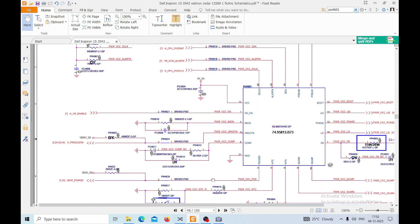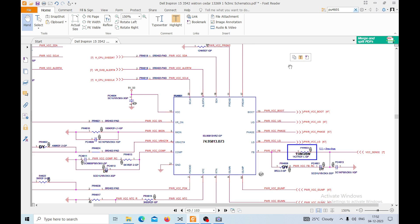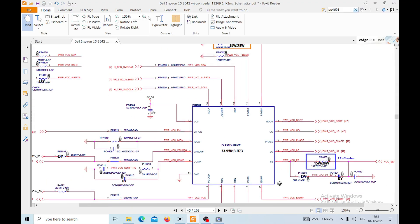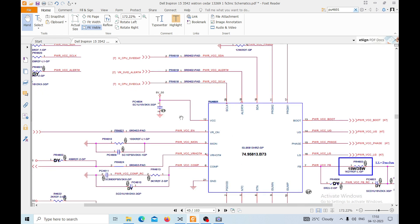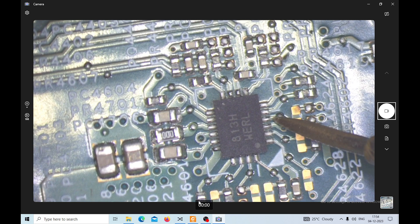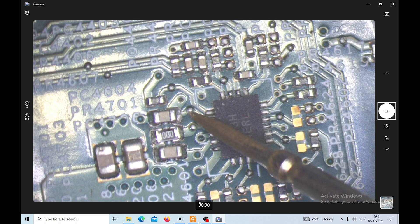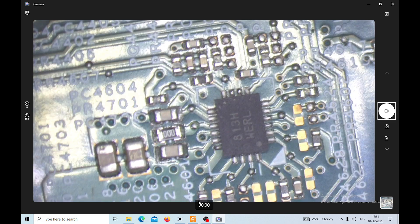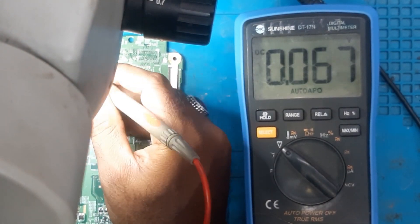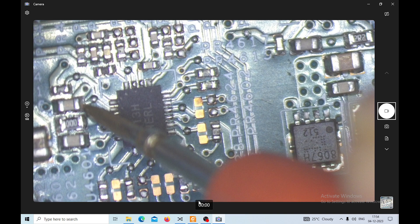We are supposed to get voltage here. Let's measure the voltages. For that I need to take the help of the microscope. We have to check pin number 12 — the VCC — where we are supposed to get 5 volts. Counting the pins: 1, 2, 3, 4, 5, 6, 7, 8, 9, 10, 11, 12 — here we are supposed to get 5 volts but we are getting only 0.7 volts. So there is a problem.